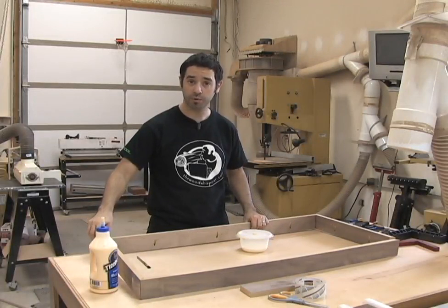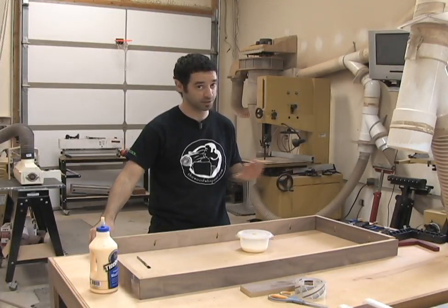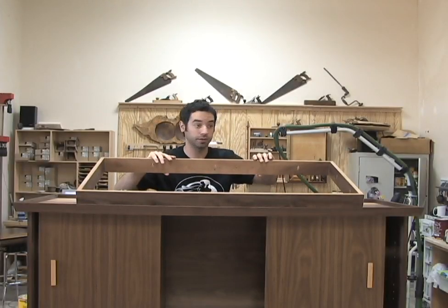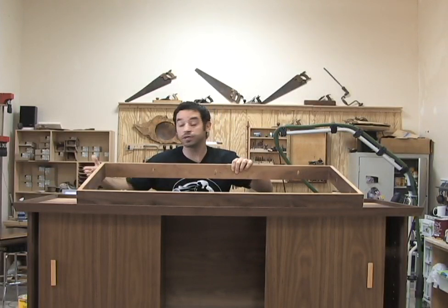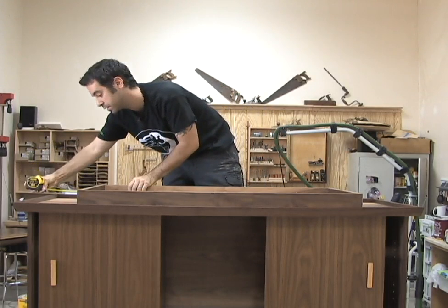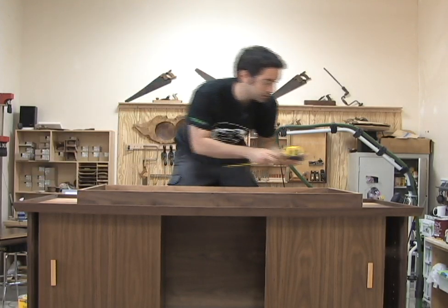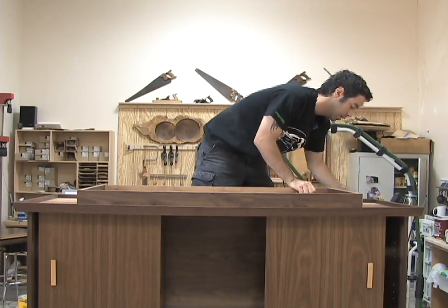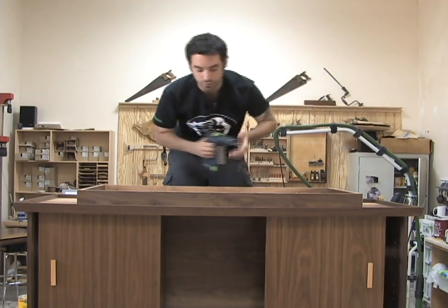With our two halves pre-assembled, the rest of the assembly is a breeze. Attaching the base is a pretty straightforward affair — everything is pre-finished so I don't have to worry about that. I basically reference off the back piece of trim, make sure my spacing is even on both sides, and drive the screws home.